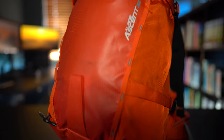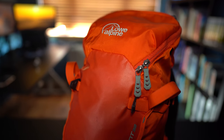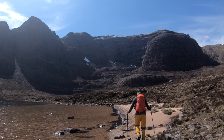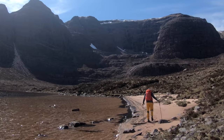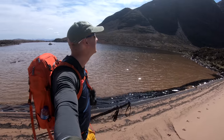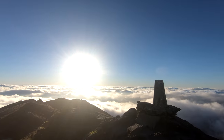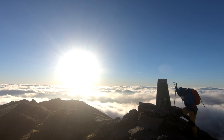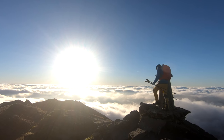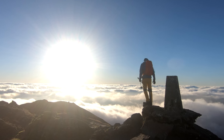Today's video is all about my rucksack — what rucksack I use, what I put inside it, and what I take on those adventures. I've had some great adventures with this wee rucksack, from a private beach to secluded Thailand beaches and standing on summits above the clouds. This rucksack has seen some pretty fine days out. This video goes through what I've got in my daypack on day trips. I hope you enjoy it and find it informative.